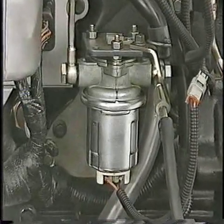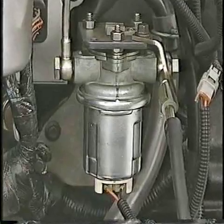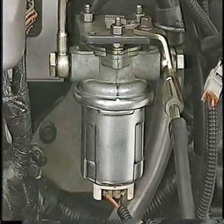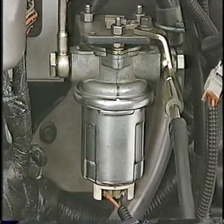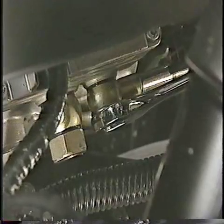The transfer pump will continue to run and purge air from the fuel system for about 25 seconds. Repeat the process until all air has been eliminated from the system. Then tighten the banjo bolt at the supply line to the fuel injection pump.